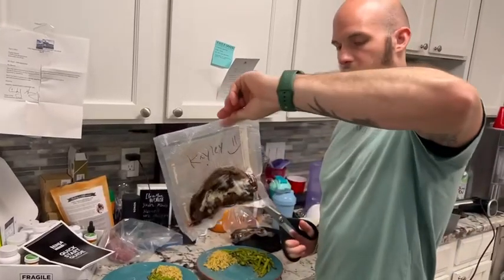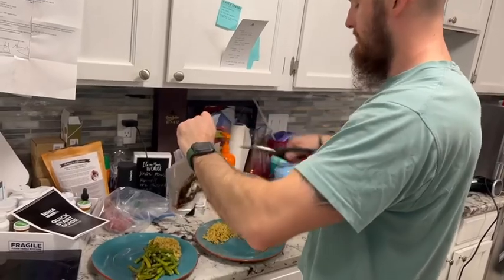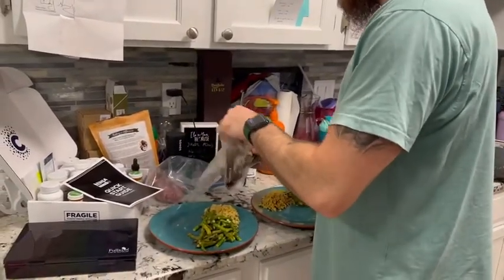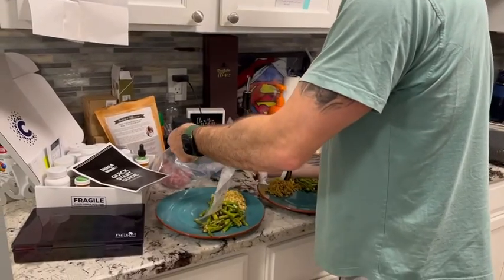We just pulled them out — they sat in there and we cut it open. Perfect steak.